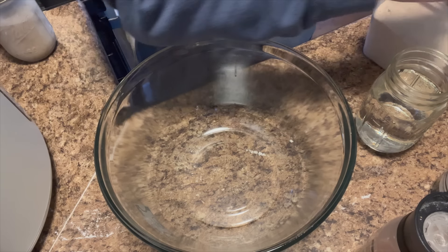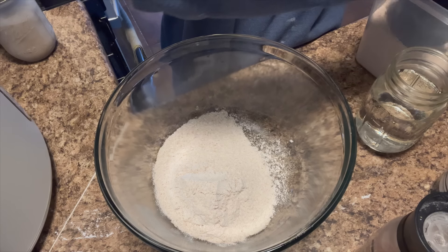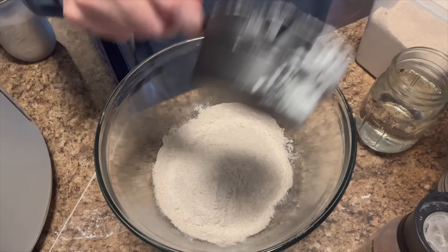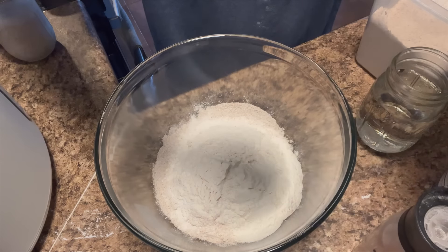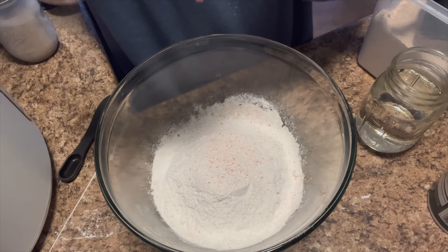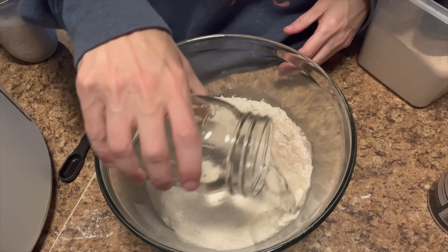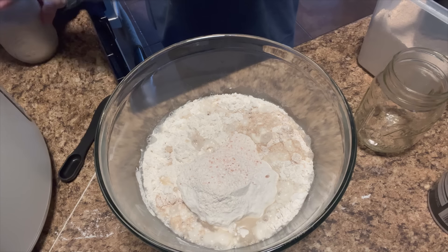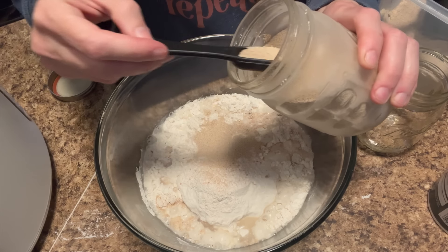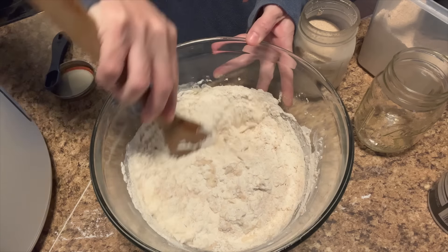Now we're going to get some Dutch oven bread together. We'll do a cup and a half of whole wheat flour and two cups of regular flour, one and a half cups of water, and a packet of yeast — or two and a quarter teaspoons. Mix this around, let it sit, and we'll cook this before dinner tonight.